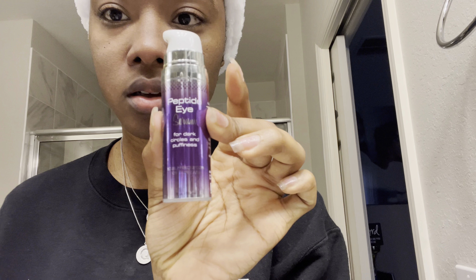I removed the mask. Now I'm going to use the Peptide Eye Serum, just because my eyes are a little puffy — that's really due to my allergies acting up. I'm not washing this off, so it's going to stay on. Then I'm going to use my toner: the Cucumber Hydration Toner, which is just another added hydration.